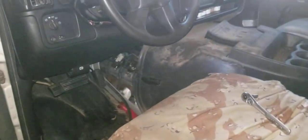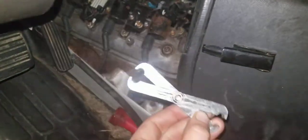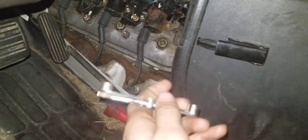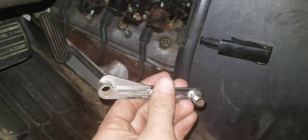Then essentially if you go inside here, you're going to have to take your dog cover off. And then you're going to need to use one of these — this is a fuel line disconnect tool. Obviously there are different variations of it, but this is what I have.